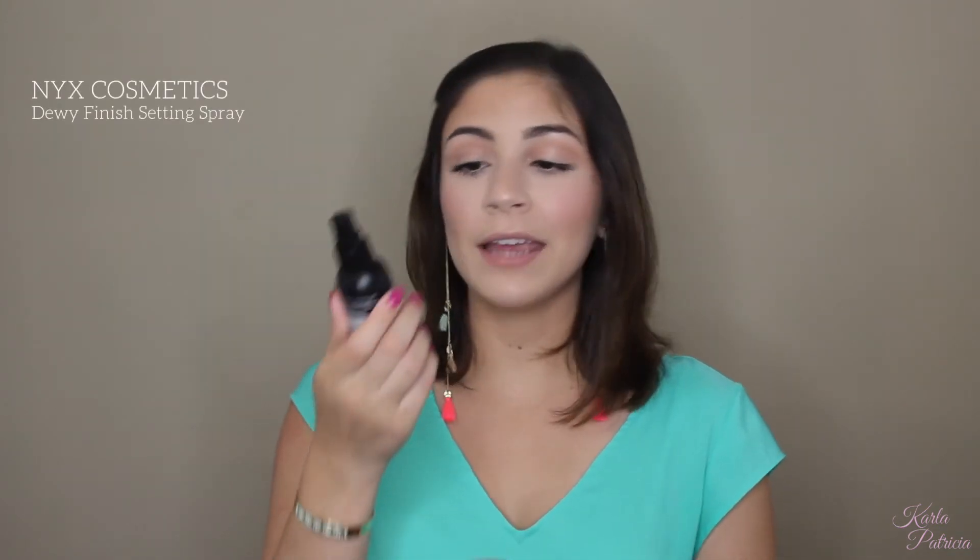Before adding lipstick, I will be setting my face using my NYX Dewy Finish Setting Spray and my makeup sponge. I'm just going to wet the makeup sponge with that setting spray and press it on my skin. This is really going to melt those powders into your skin, make your makeup look even better and dewier, and make your makeup last longer.